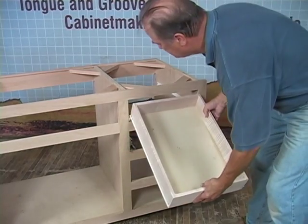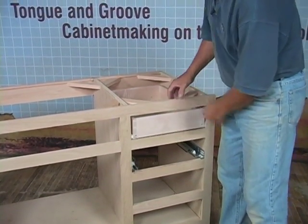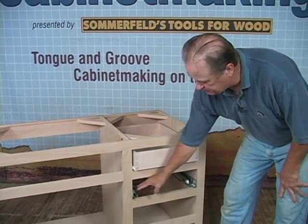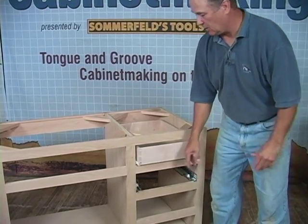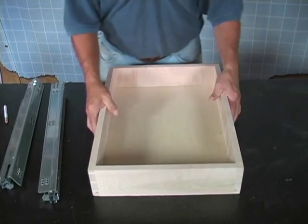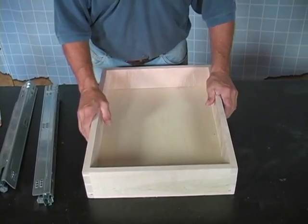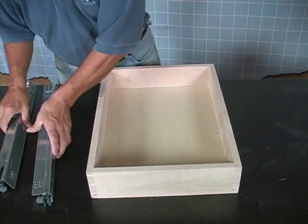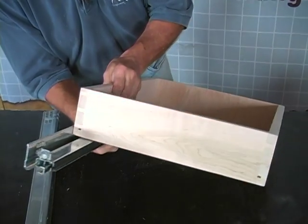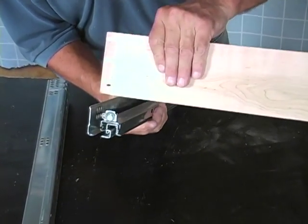Here's our drawer — we tilt it down like this, bring it up, and she fits nice. Now we're going to show you how we mount these Blue Motion slides to our other drawer. We're ready to attach this to our slides. Before we do that, we'll show you how we have to prepare this drawer. You can see the slide is going to fit how it clamps on the inside of the drawer like this. The drawer has to be notched out here in order for this slide to fit.